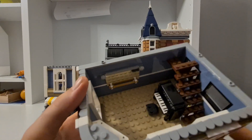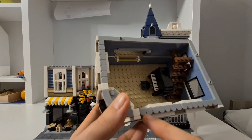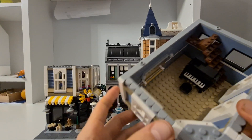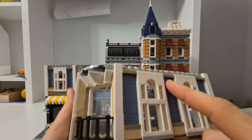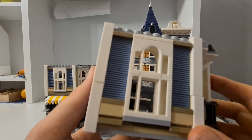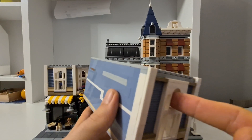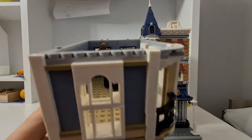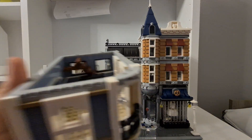The balcony could have a bit more detail, but I do like the one-by-one pieces used here. On the facade, there's one thing I don't really like: you can only enter through glass panels, which feels a bit strange, but it is what it is — that's just how it's built.